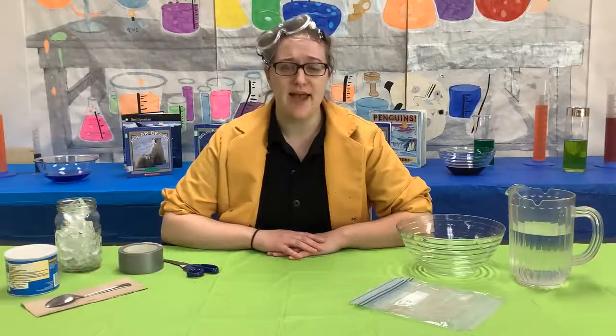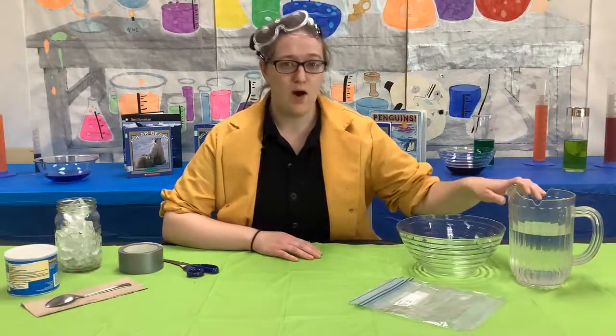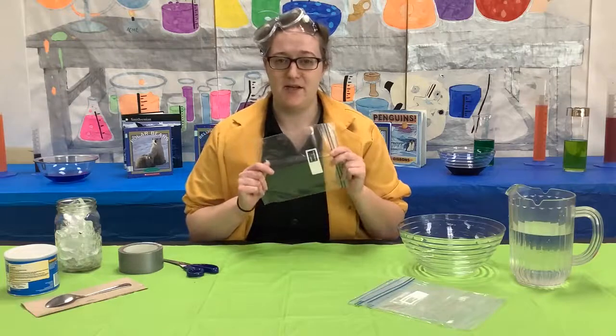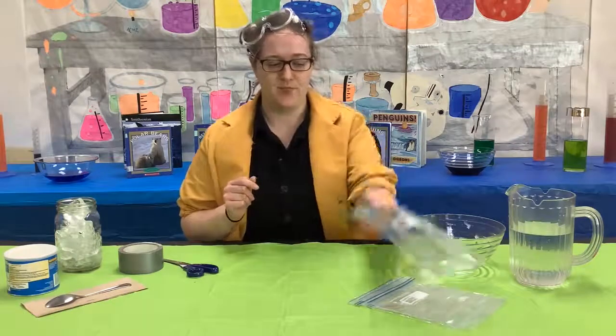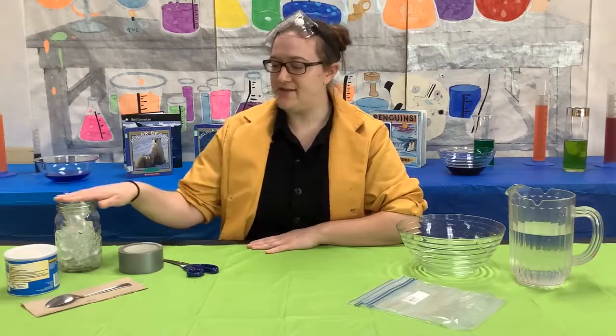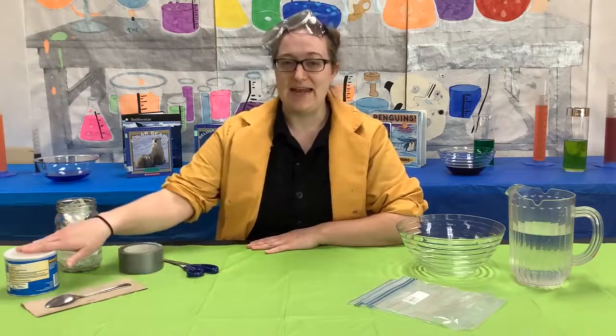So for this experiment you will need a clear bowl, water, a few plastic bags big enough to put your hand into, scissors, duct tape, ice, a spoon, and any kind of shortening.